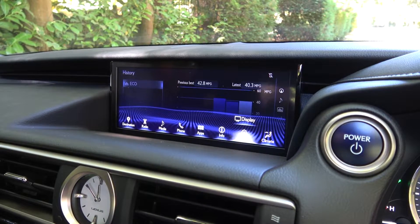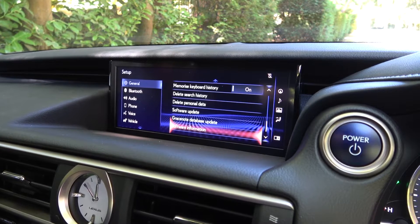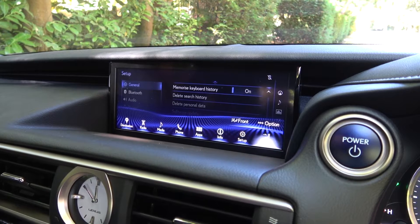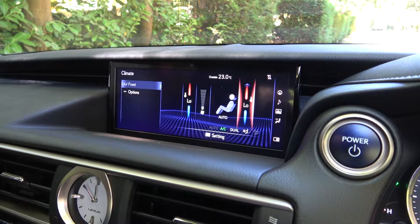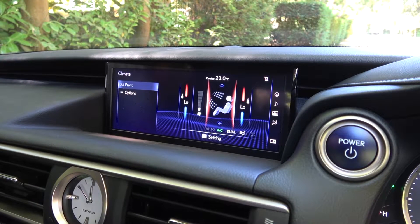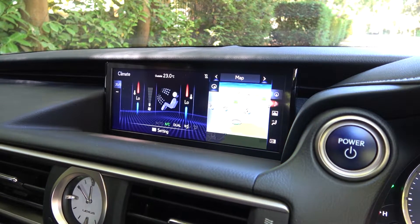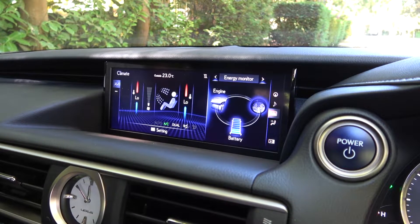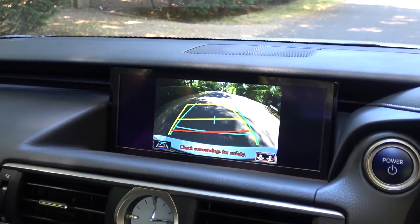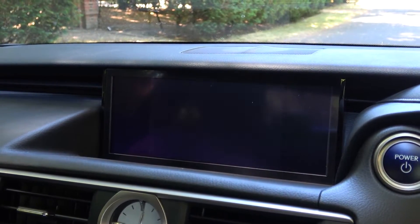The penultimate option screen on the bottom row is for general information and settings, with the final option screen allowing the user to adjust cabin climate controls in addition to seat heating and ventilation. There is also a column of options along the right edge of this screen that enables the split screen view. Available options are map, media, energy monitor, and climate and seat controls. Finally, this screen can also be used as the reversing camera display, with active guidance and multiple views to assist with lateral and posterior angles.